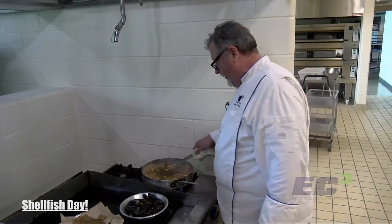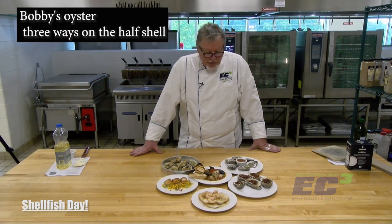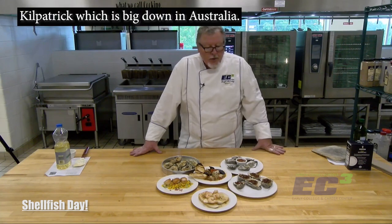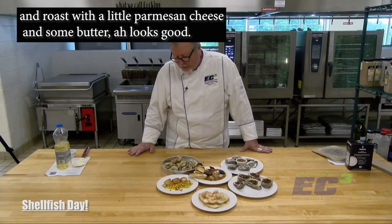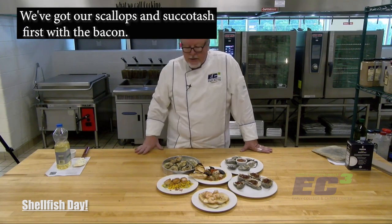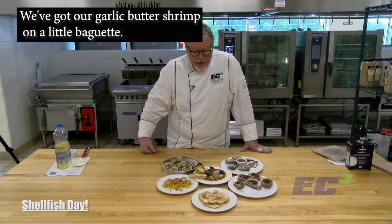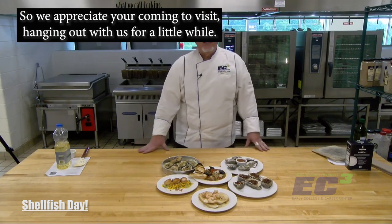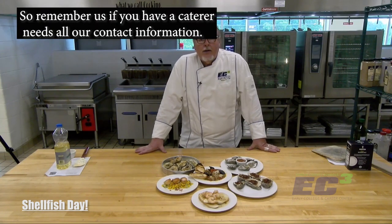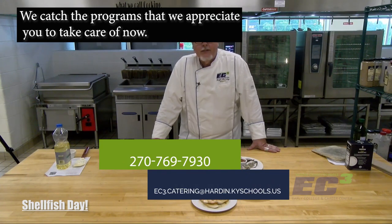Okay folks, there you are. That's EC3's version of the shell game, I guess. We've got Mr. Bobby's oysters three ways on the half shell: raw, Kirkpatrick — which is big down in Australia I've learned — and grilled with a little parmesan cheese and butter. We've got our scallops and succotash with bacon, our garlic butter shrimp on a little baguette, and our San Francisco seafood stew known as cioppino with a little grilled toast. We appreciate you coming to visit and hanging out with us for a little while. We'll be back soon. Remember us if you have any catering needs — all our contact information will be attached to the programs. Thanks for your time, take care now.